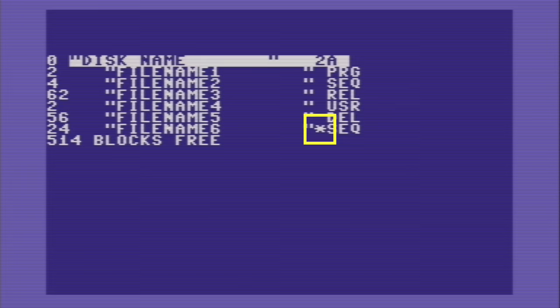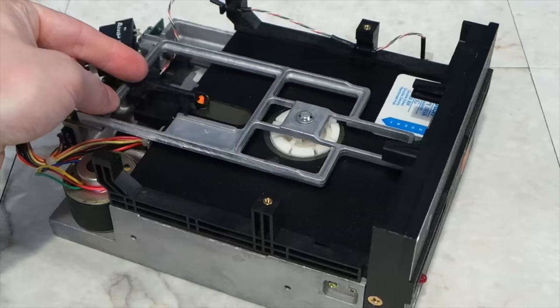If you list a directory and ever see an asterisk next to a file type, that's called a splat file. Essentially these are caused when a file is open for writing but the file is never closed. For example, if you pull the disk out while writing a file, or if there were a program crash or power failure.